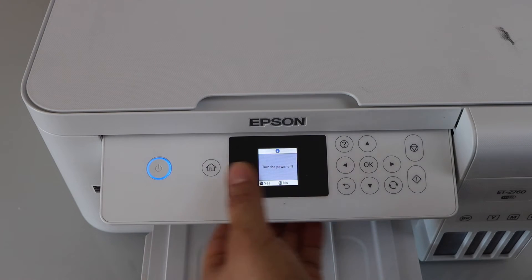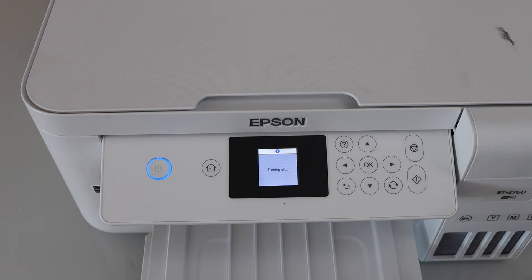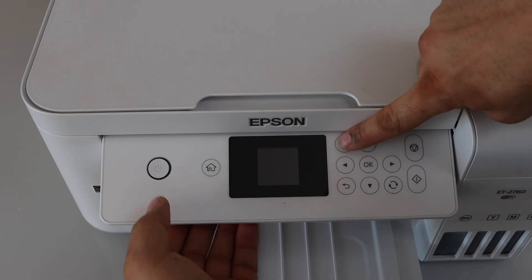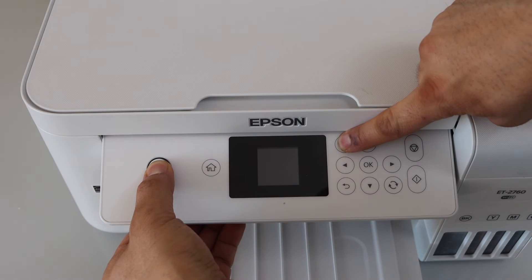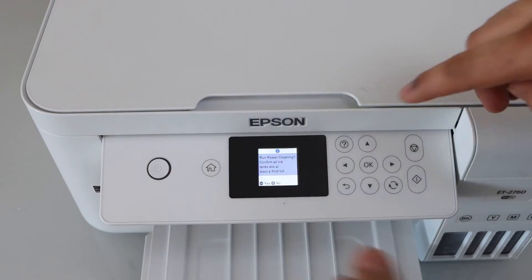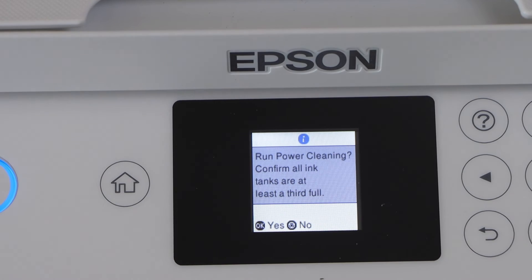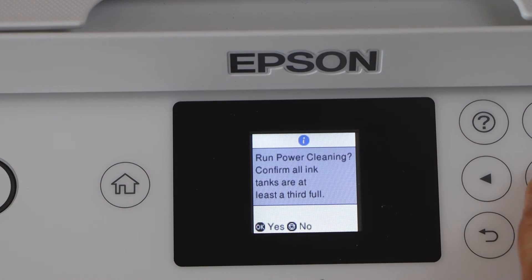Press the power button and confirm it. Then press and hold the power button and the question mark button together. Once you see the main screen you can release them. On the main screen we can see the option to run power cleaning - click yes.